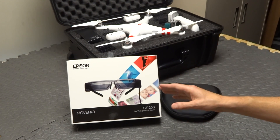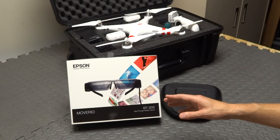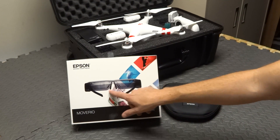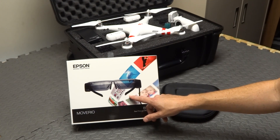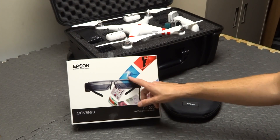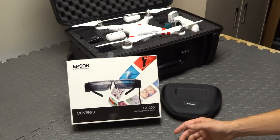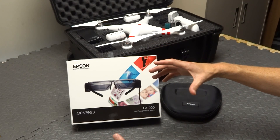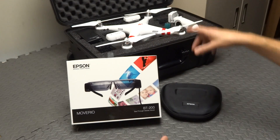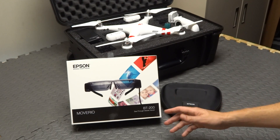Epson has absolutely answered that problem right here with these glasses. Not only do you get the live image of your Phantom pushed through the app — the live FPV feed in real time — but you can also see around you what's going on. You can look up in the sky and see a huge widescreen image of your app with the live video, but you can also see your Phantom flying around. It's absolutely incredible.